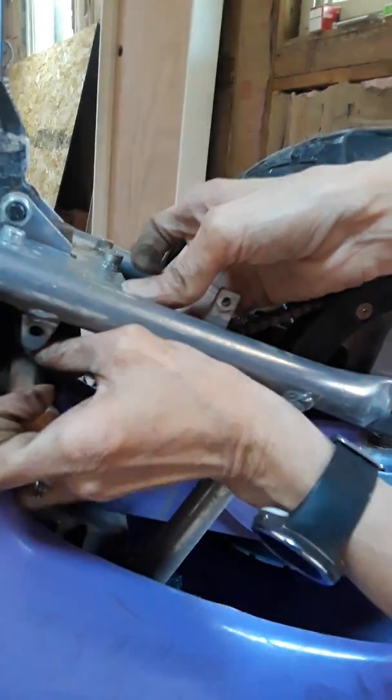Let me go ahead and get that reengaged in there. Let me show them that chain piece right there — see that chain piece? We've got to make sure that chain is secure on there. And it slipped again.